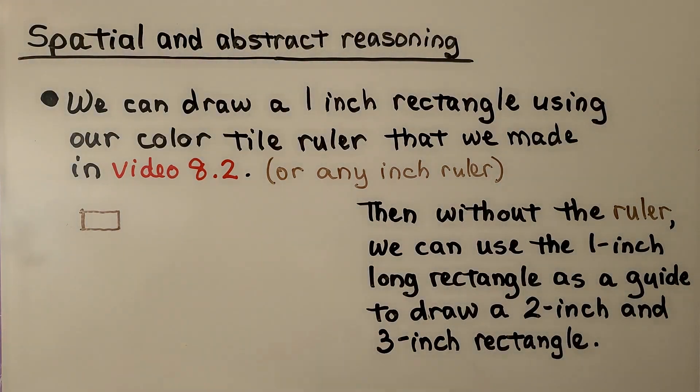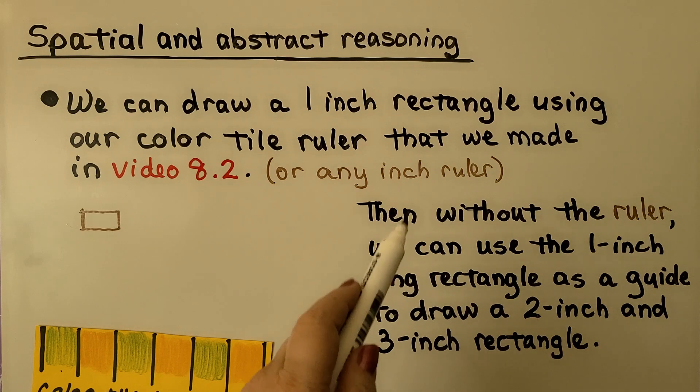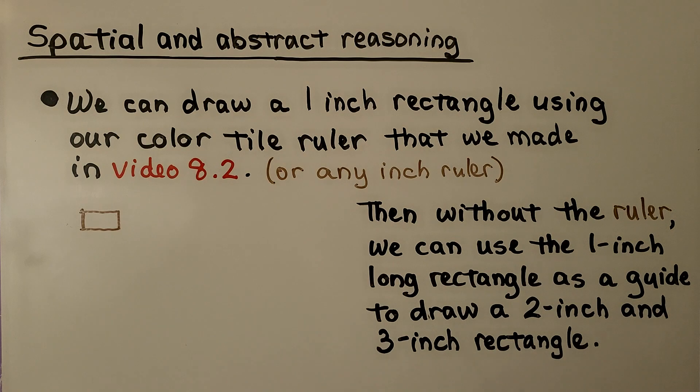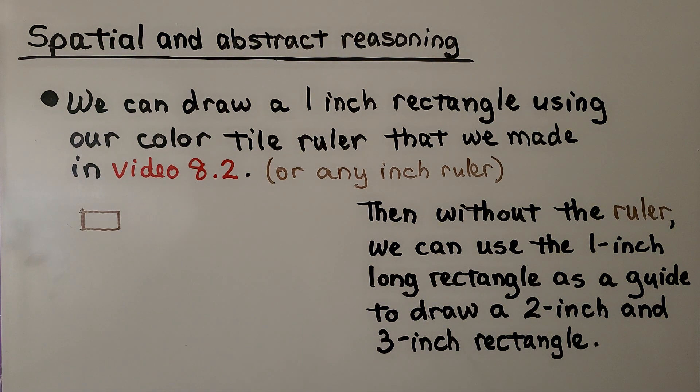Now we've made a one-inch rectangle. Without the ruler, we can use the one-inch long rectangle as a guide to draw a two-inch and three-inch rectangle.